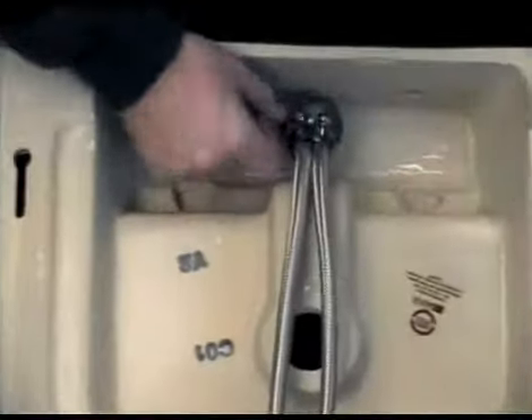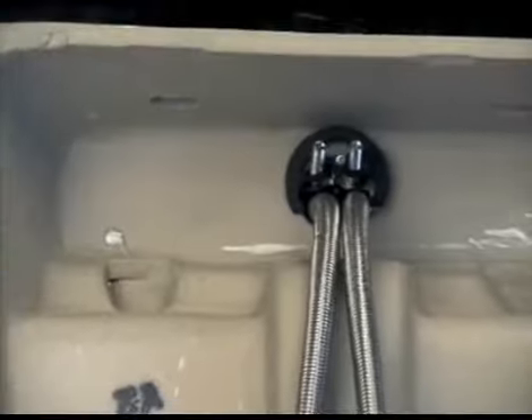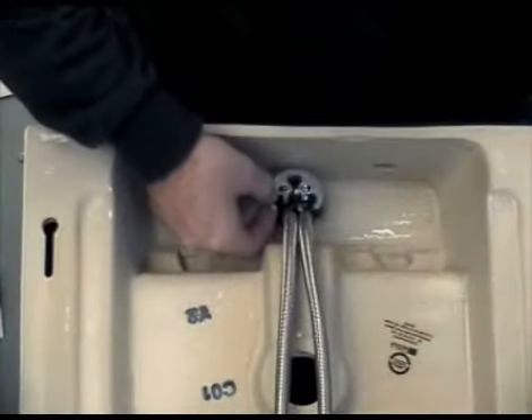Firstly, the rubber horseshoe washer is located onto the threaded posts like this, and pushed up to meet the underside of the basin. The brass horseshoe washer goes on in the same way.